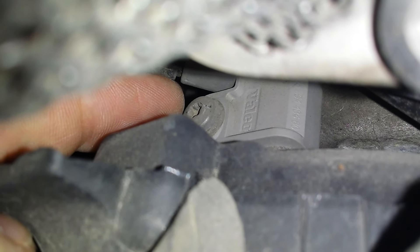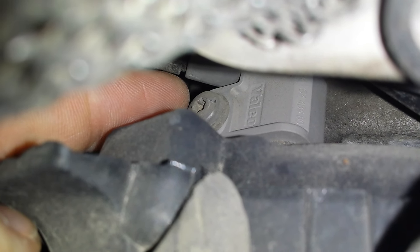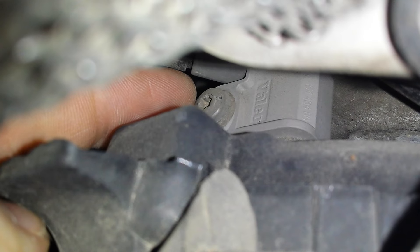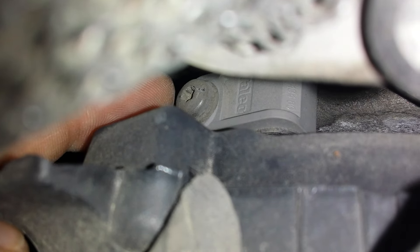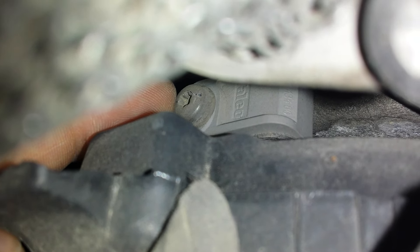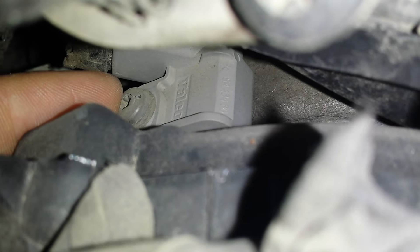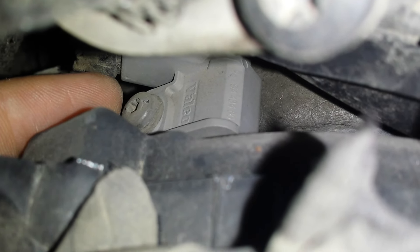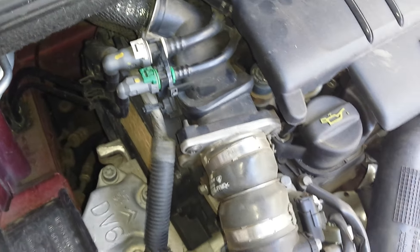This is the screw for that sensor. To remove the screw, you will need a Torx 20. That is the crankshaft position sensor. Thank you, and don't forget to subscribe.